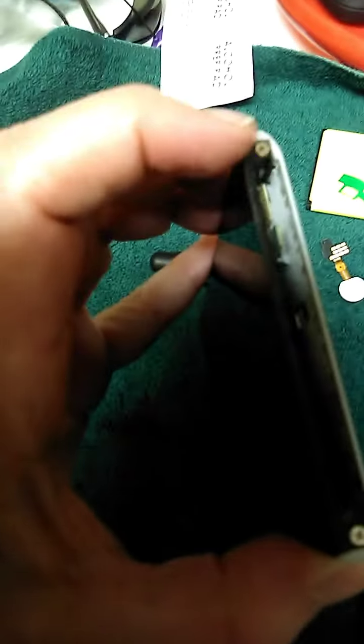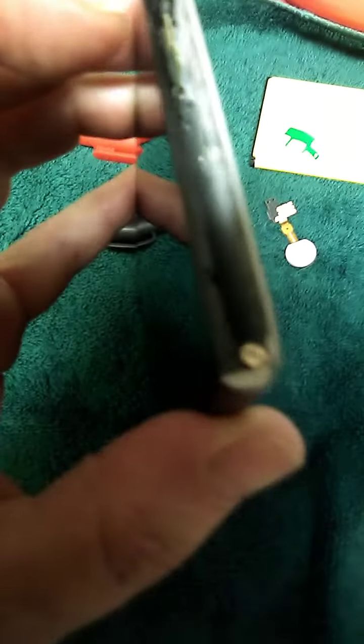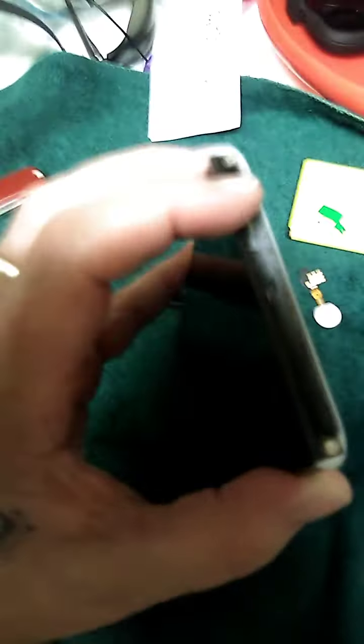I got the two screws back in — one there and then one at the other end over here. But it dawned on me that I could have dropped that screw down in here, so it's better to have it sitting up like this. It's probably better to do that flat.